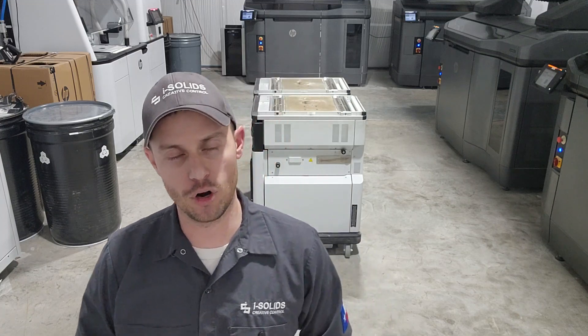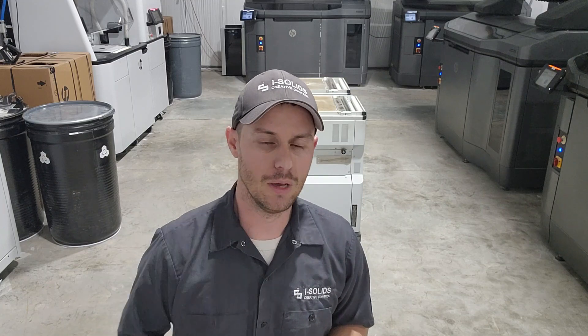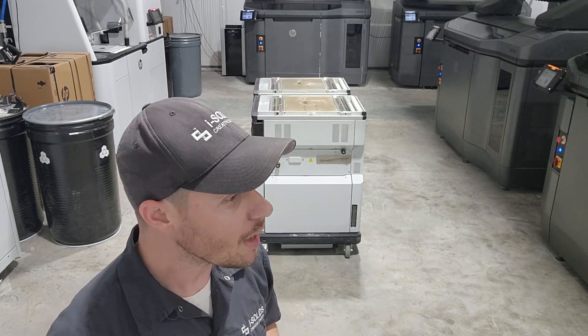First of all, we're excited to have this machine. I believe it is one of the first commercial deployments inside the United States. Shoutout to DI Labs, which I believe is the beta tester for this particular machine in the North America region. Those are some really good folks up there at DI Labs, so thanks for being the beta testers — definitely want to give them props for that.